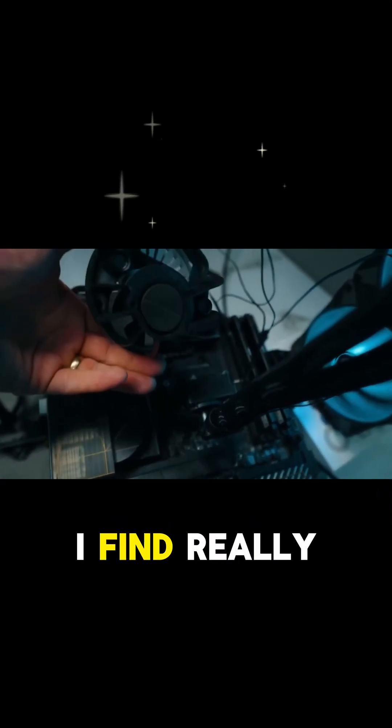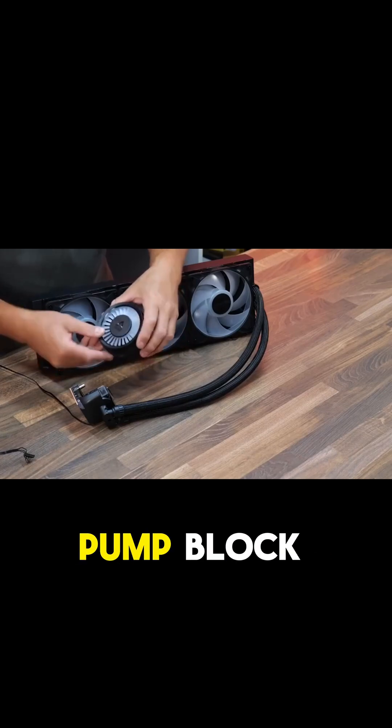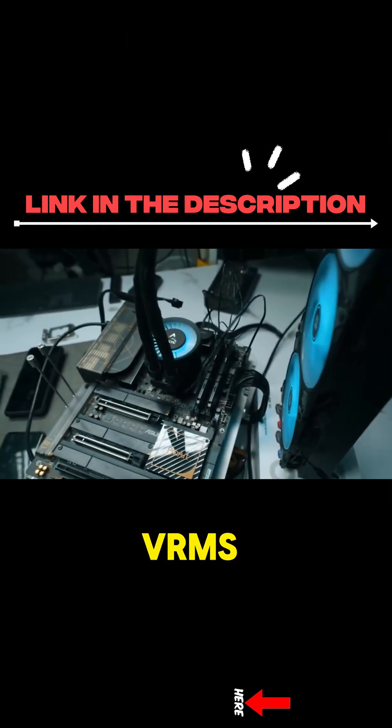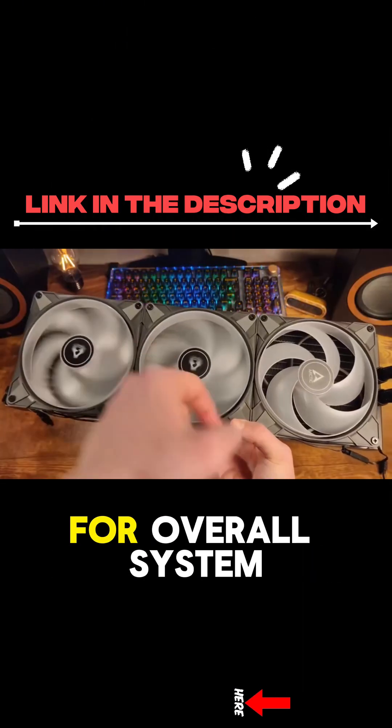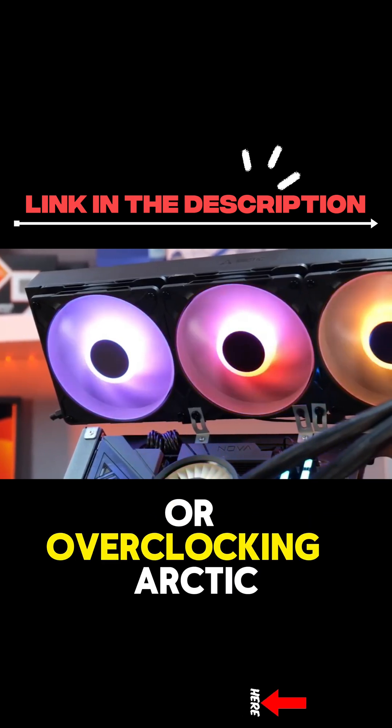Here's a feature I find really interesting. There's a small 60mm fan built right into the pump block. Its only job is to blow air over your motherboard's voltage regulators, or VRMs. This is a huge deal for overall system stability, especially if you're pushing your hardware hard or overclocking.